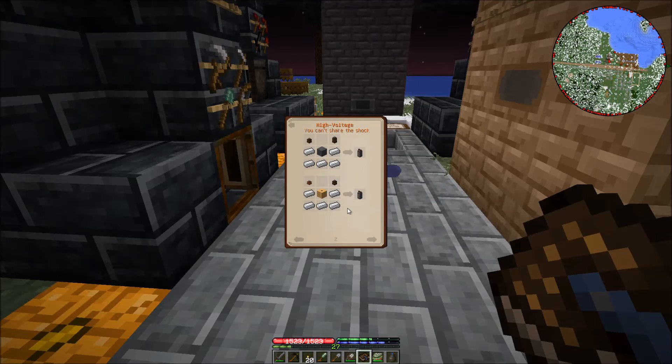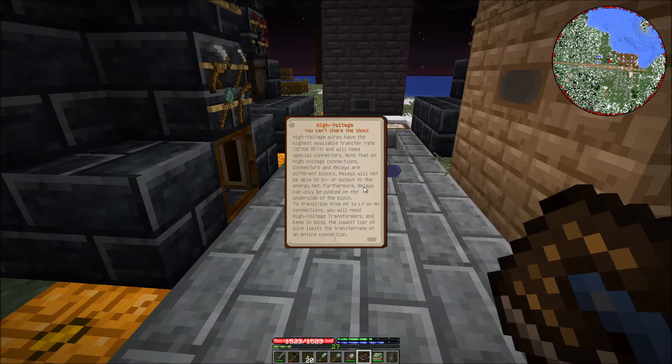High voltage wires have the highest available transfer rate, which is 32,768 RF/tick. You'll need special connectors. Note that on high voltage connections, connectors and relays are different blocks — relays will not be able to input or output to the energy network. Furthermore, relays can only be placed on the underside of a block. To transition from high voltage to low voltage or medium voltage connections, you will need a high voltage transistor or transformer. Also keep in mind the lowest tier of wire limits the transfer rate of an entire connection.